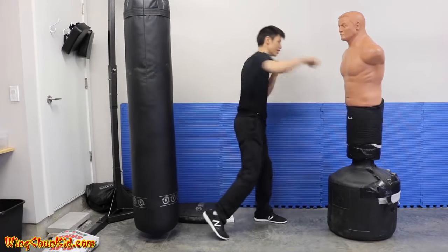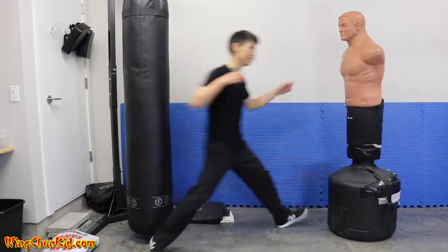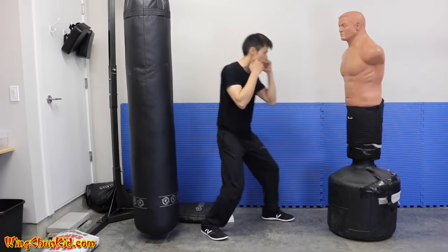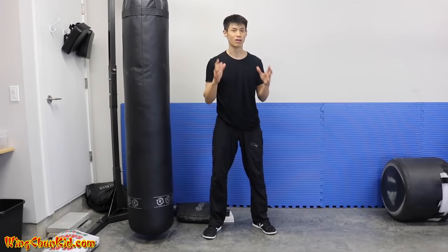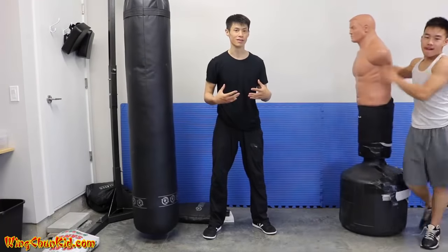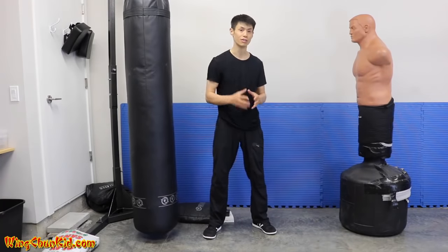Notice I'm not doing a big wind-up or starting from way back — very little body movement. I'm going to show you exactly how to do that and get really strong, powerful punches. I'm only 135 pounds, considered a pretty light guy, but people tell me I hit heavy for my weight, and I'm going to show you how to do that.